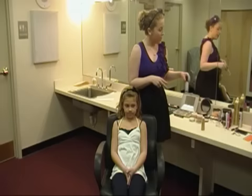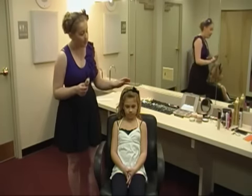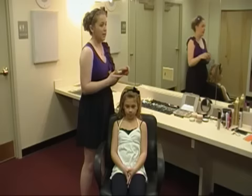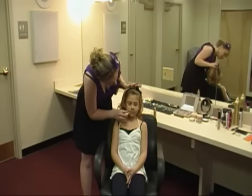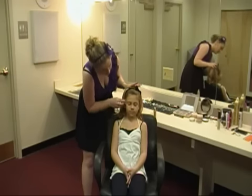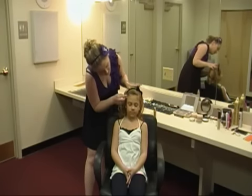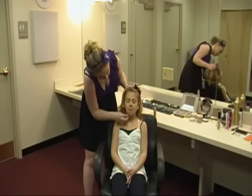Next you want to go with the foundation. Generally you want to go with a shade a little bit darker because of the lights — they get washed out and look like ghosts. You want to make sure you get a little bit darker than their face color, but you don't want to go too dark. You don't want them to look like an Oompa Loompa. Make sure you blend it well because on stage any lines will really show. Blend it right up into the hairline and bring it down the chin.